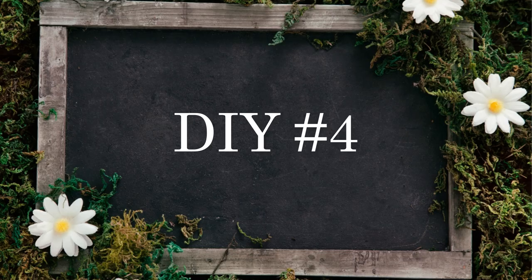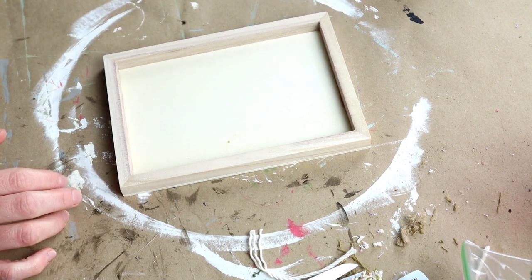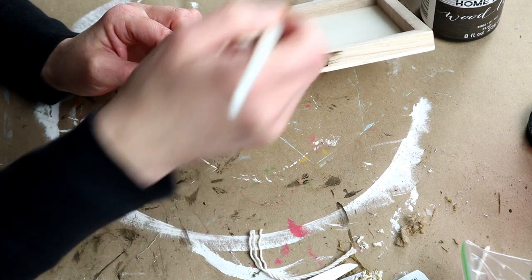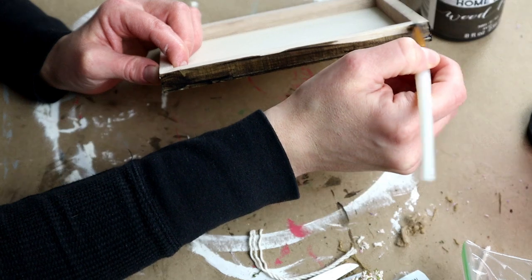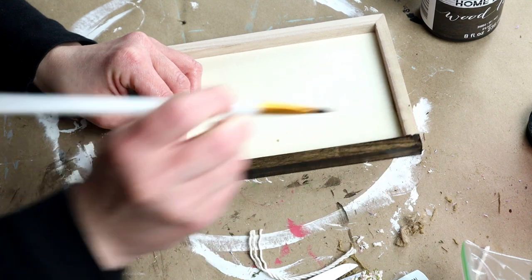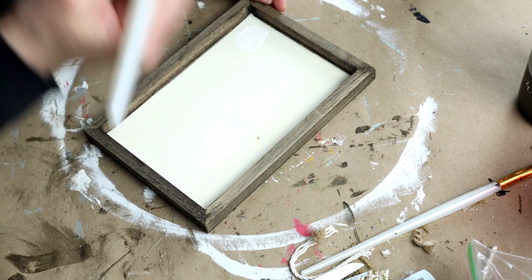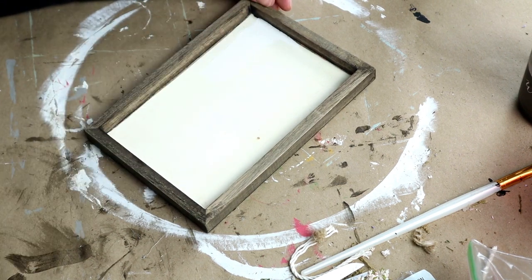Moving right into DIY number four. For this one, I'm going to be using one of these unfinished wood rectangle pieces from Dollar Tree. The first thing I'm doing is using my Folk Art Wood Tint in the color Walnut, applying it with a paintbrush to all of the edges of the sign and then using a paper towel to wipe away the excess. I'm then painting the inside of the frame with my Waverly chalk paint in the color Ivory.